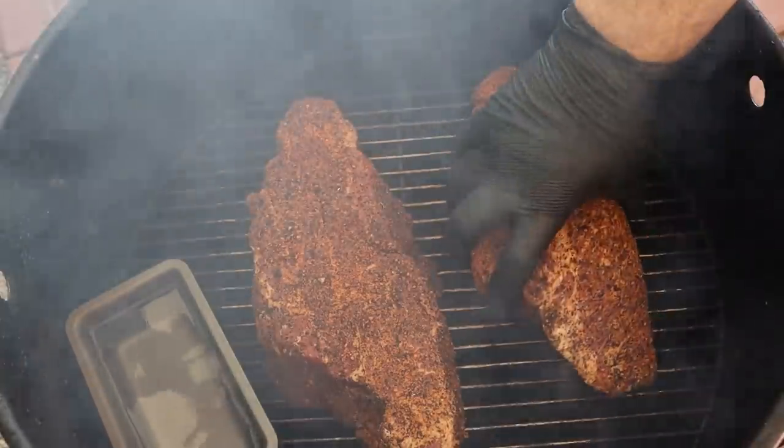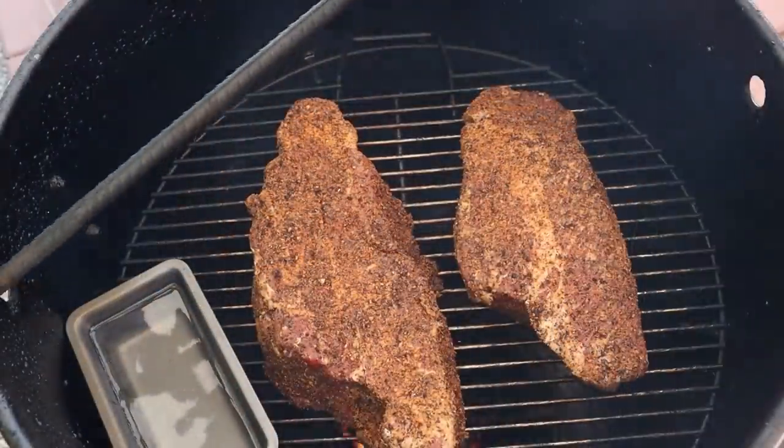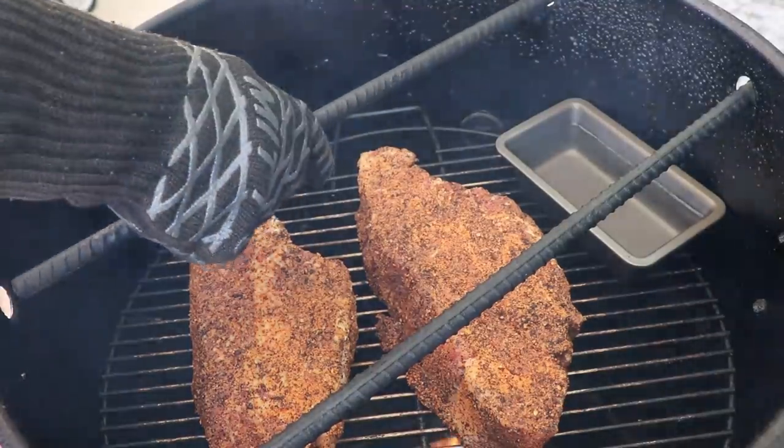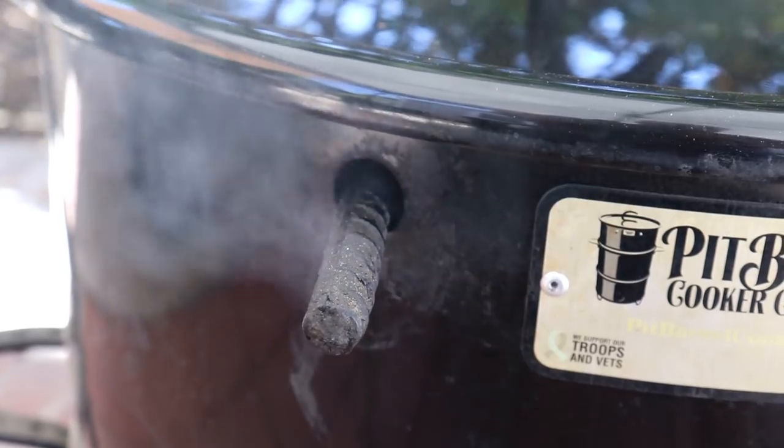All right, the Pit Barrel's fired up. Let's get our chuck roasts on. I'm using a couple chunks of post oak for smoke today, and I have a small water pan in there because it's pretty dry today. I didn't put a temperature probe in there — for ambient temperature I rarely use one in the PBC because it usually runs around 275 to 300 with the vents set for my elevation and the hanging rods in. They're part of the venting system.